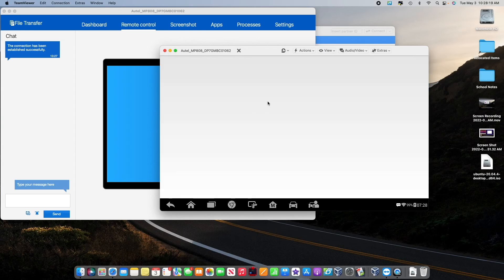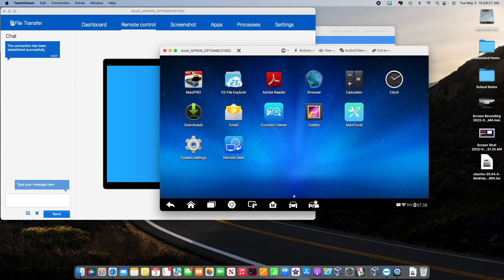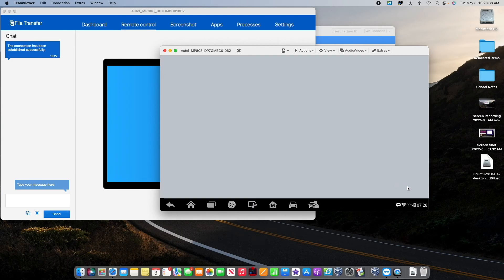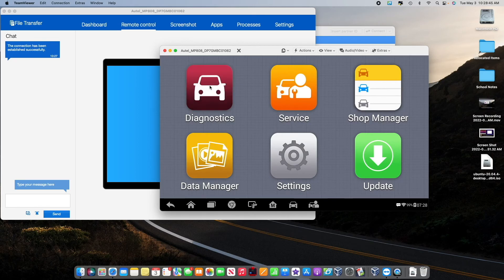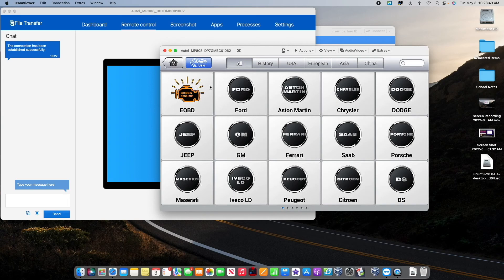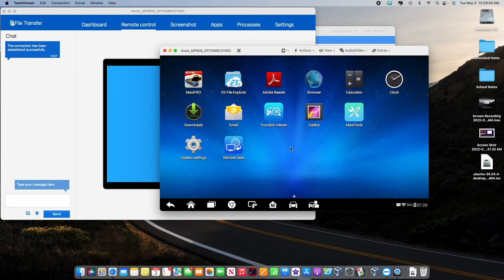Now we are physically in the Autel and we are controlling it via our mouse. You can take this scanner anywhere as long as it can reach the Wi-Fi and connect to it. It's double-clicking that's why it keeps going all over — sometimes it can be a little tweaky, but essentially it does work. I'm not going to show all the scanning functions here because everyone already knows how to do that, and if you don't, you can check out one of my other videos or someone else's on how to operate the scanner.